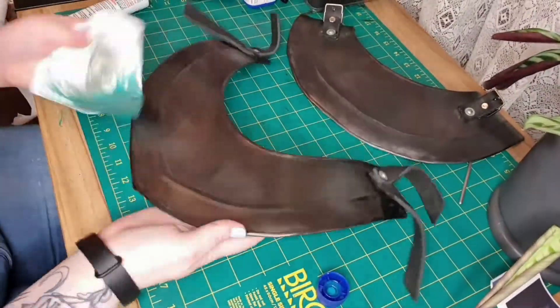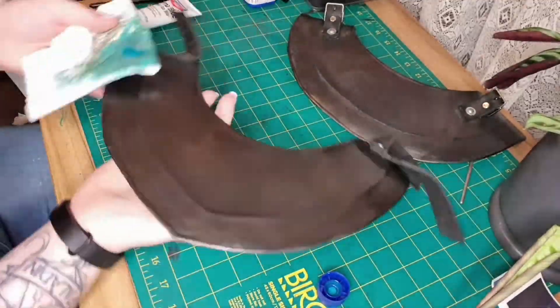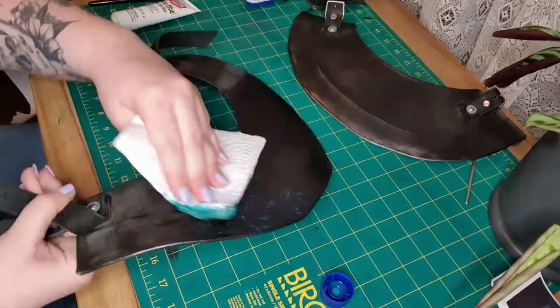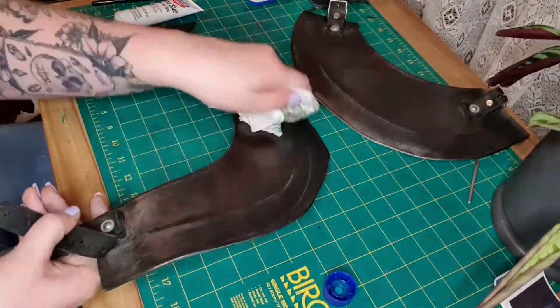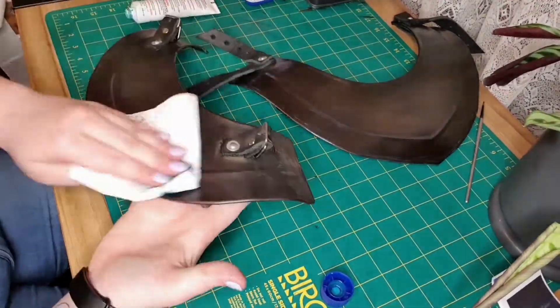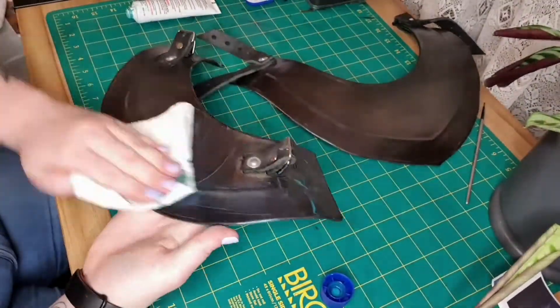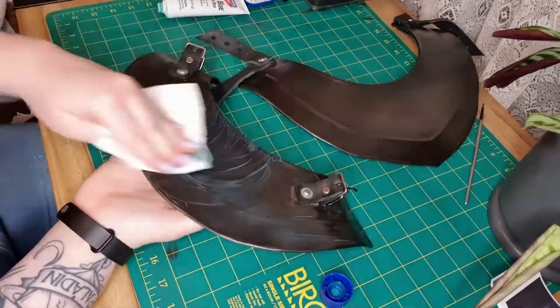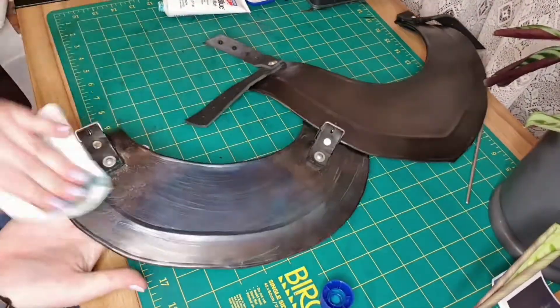Guess who's back? It's voiceover Shea. Anyway, in today's video yes we are blackening my armor. This isn't the first time I've actually blackened a piece of my armor — the first piece I blackened was my chest plate and I loved it. I now don't wear my chest plate that often and I've had this neck piece for a while, so I was like why not actually use it.